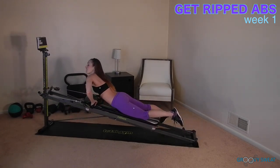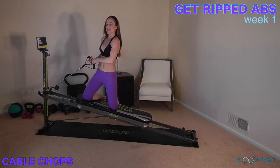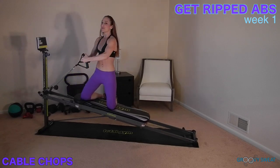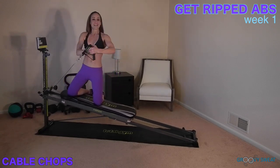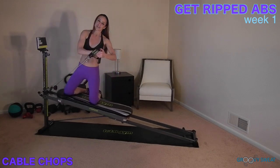Your last exercise is cable chops. You can come to a seated or a high kneeling position. You will rotate away from your tower to really work through your obliques. This is such a great exercise to whittle through the middle, so be sure to do it on both sides.